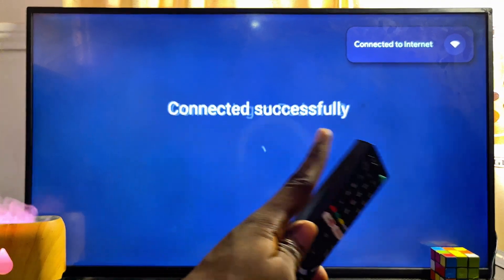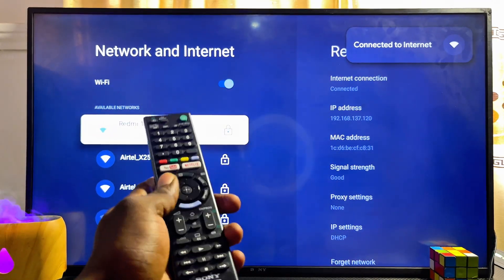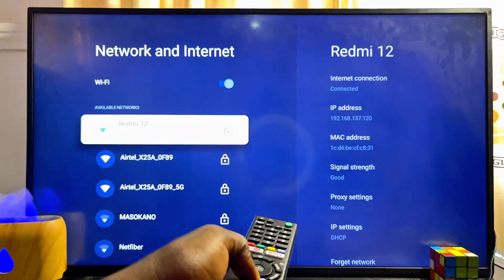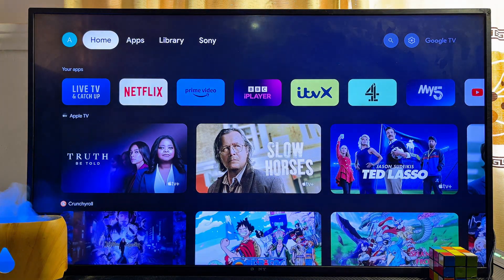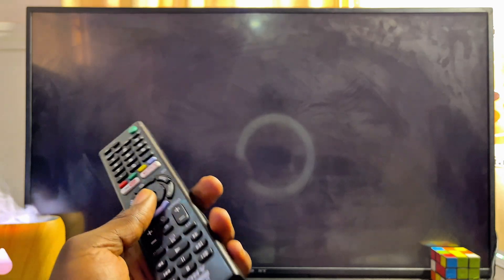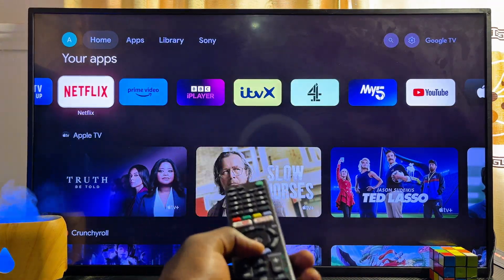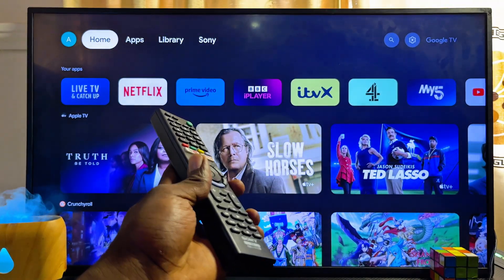Give it a minute or two and your Sony Smart TV will automatically connect to your Wi-Fi network. As you can see, it is now connected, so I can start watching videos and accessing the internet on my Sony Smart TV without any issue. If you find this video useful, please smash the like button and subscribe to this YouTube channel for more interesting tech tips.